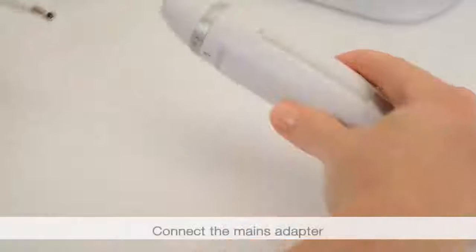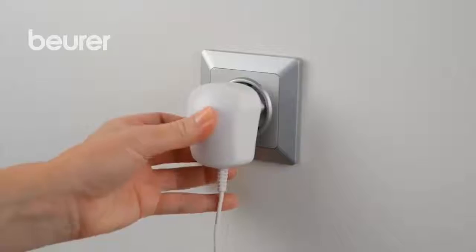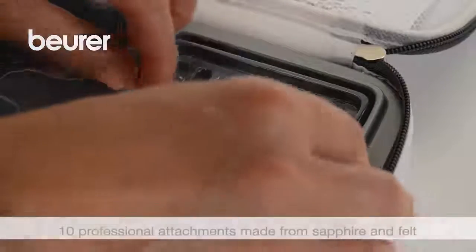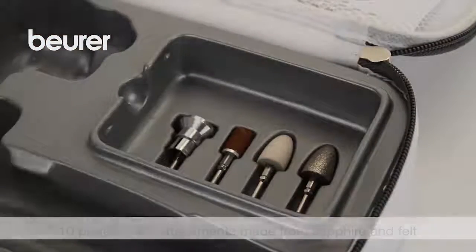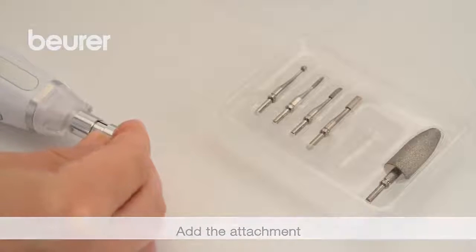Connect the mains adapter to the device and socket. Select one of the 10 attachments. Fasten the attachment to the device axle by pressing down gently.